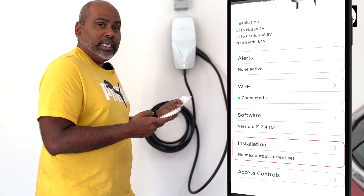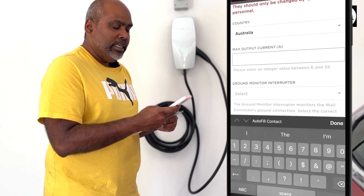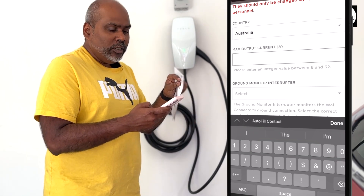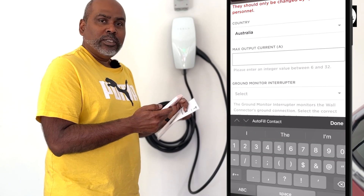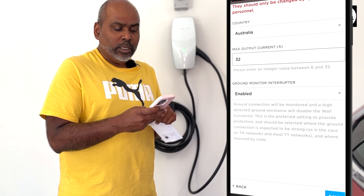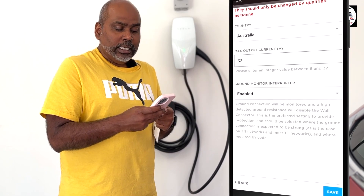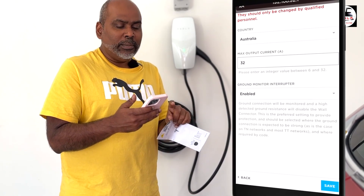In this part of the video filmed a little earlier, the lights were still orange meaning the output had not been set. You need to go into installation, select the country — Australia — and then add the max output current. Previously you could not move it in single-digit integers but now you can enter a value between 6 and 32 amps. Previously on the Gen 2 wall connector you could only choose a few set amp values. I'm going to put it at 32 amps.